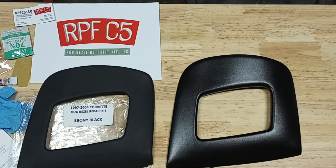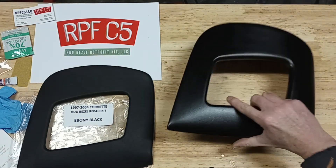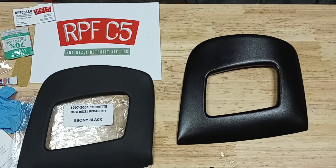The RPF C5 piece comes in a complete kit. What you'll notice is it has an adhesive accelerator, adhesion promoter, instructions, gloves, alcohol wipes, and basically everything you need. On the AMT side, what you'll find is that it's just the cover itself with some tape on the back to hold it down. It's not a complete kit and doesn't come with instructions, but it's pretty simple to install.